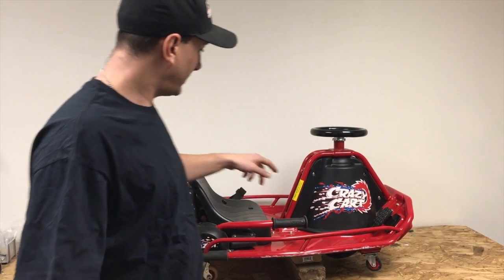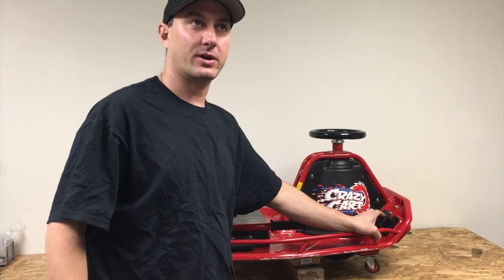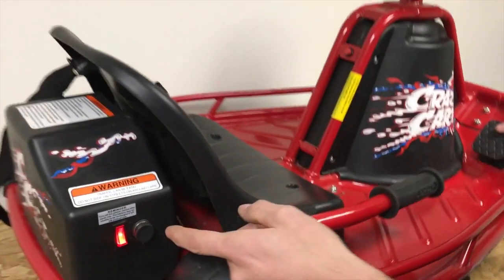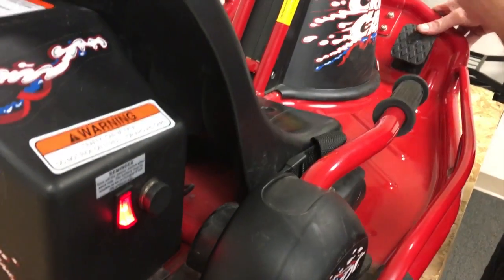Turn on the power, press the gas. We hear a click — if you want to come closer so you can hear that click on the camera — but nothing's happening.